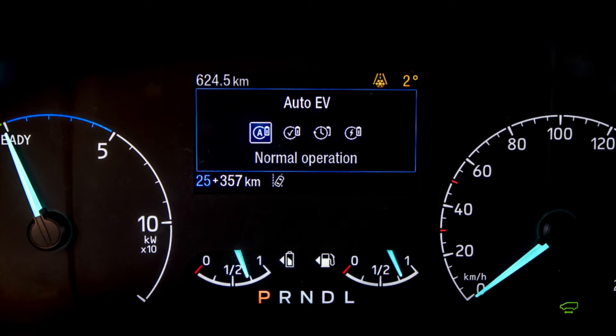One important thing to consider with EV auto is that the electric charge can go down to just two percent. So it's really important when planning your journey that you have enough EV range if you're going into a zero emission zone.